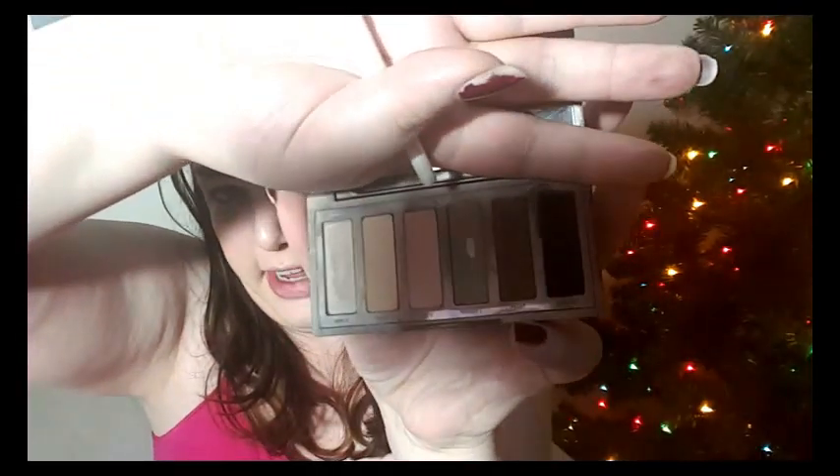Now, to deepen up the crease a little bit, I'm going to take my smaller El Fluffy brush and, still in the Naked Basics palette, I'm going to use Faint right here, which is right next to it.